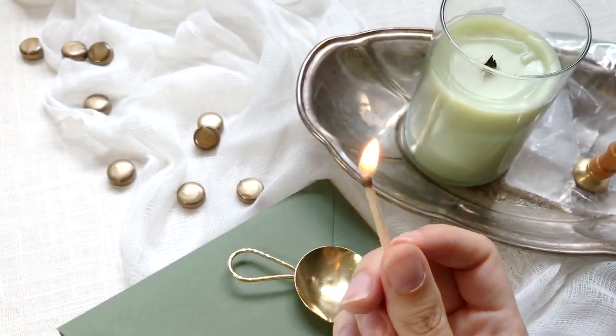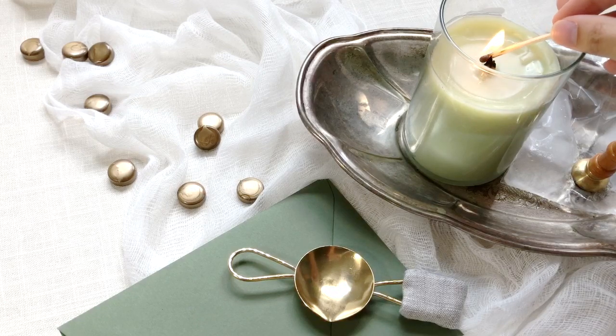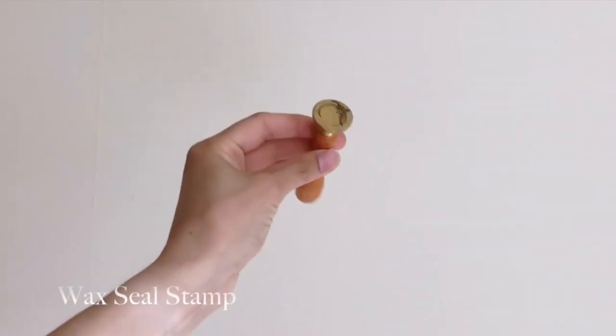Hello and welcome back to the Blush Studio. Today I'm going to walk you through how to make these beautiful wax seals using a melting spoon.